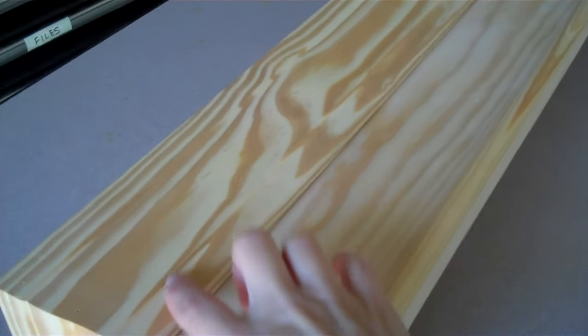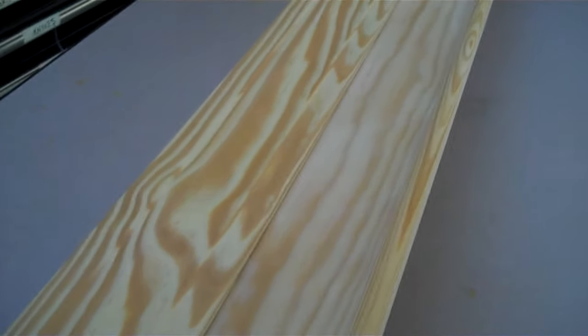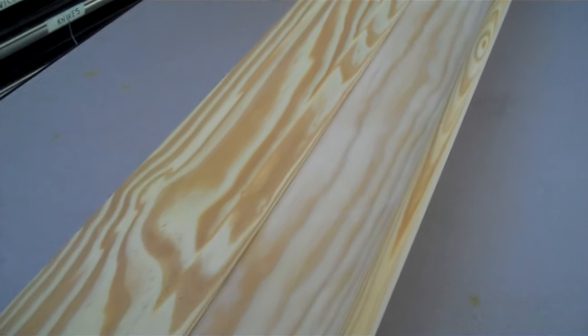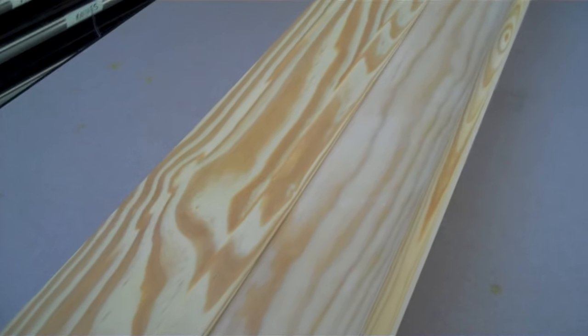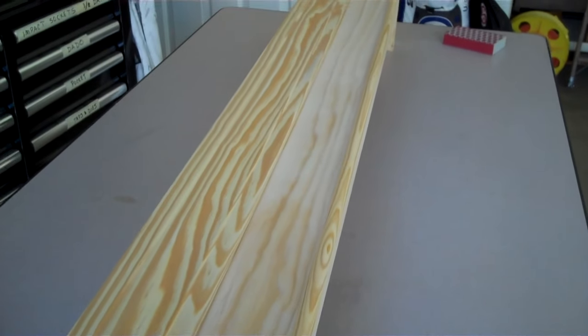For this one, we actually got some stain grade lumber. If you're just going to paint it, you don't need to worry about that, but I'm going to use the Java Gel Stain on this, and I'm going to do something different. I'm going to try and use it more lightly, where you put it on and take it off. Typically, when I use the Java Gel Stain on a vanity, I'll just paint it on and leave it, but because this wood is so pretty, I actually want to show some of the wood grain in it, so I'm going to treat the Java Gel Stain more like a traditional stain.